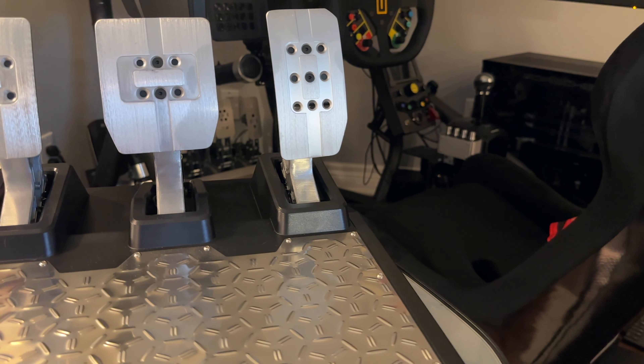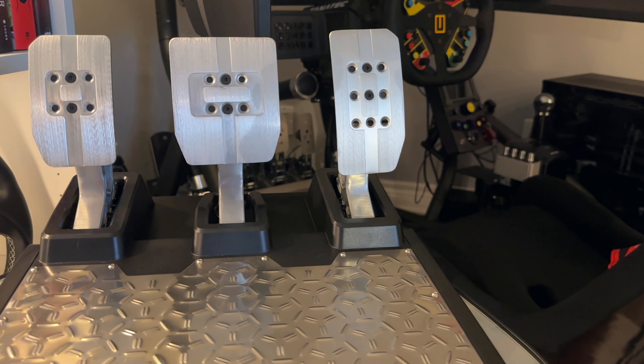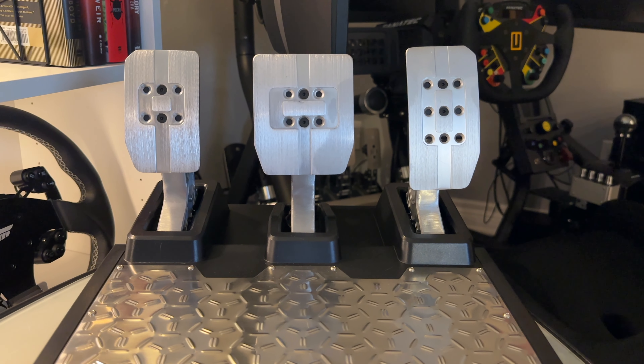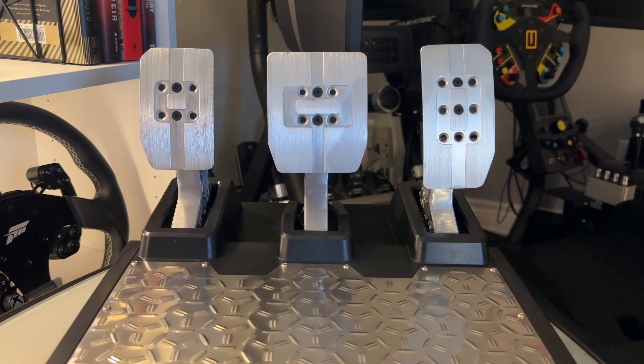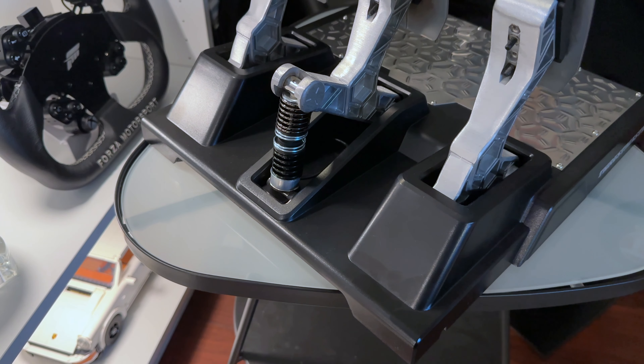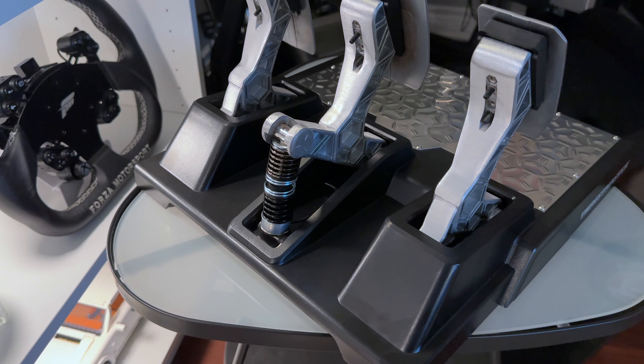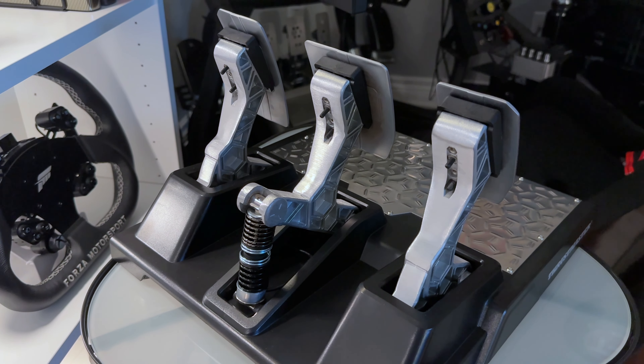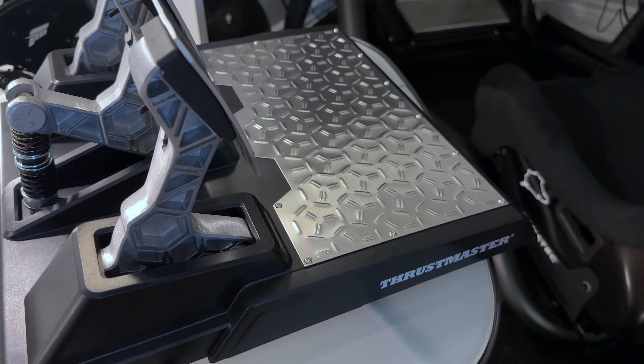Overall, I think the TLCM pedals from Thrustmaster are a fantastic option for beginners or anyone looking to upgrade from more entry level pedals. Not only do they feel great, but they look great too, while offering plenty of adjustability both on the hardware and through software for the more advanced sim racer. They are easy to use and set up, while providing a lot of realism and immersion at a reasonable price.